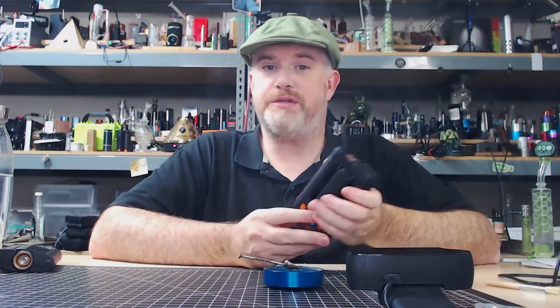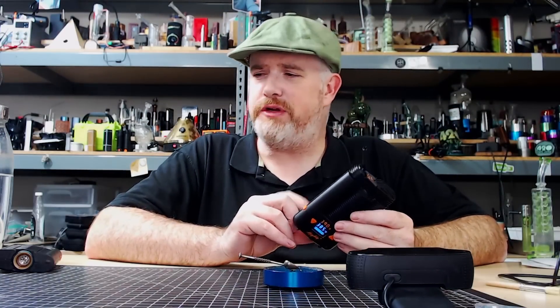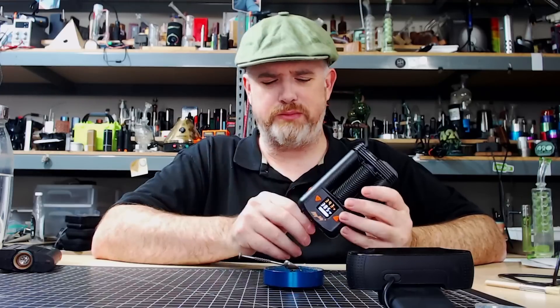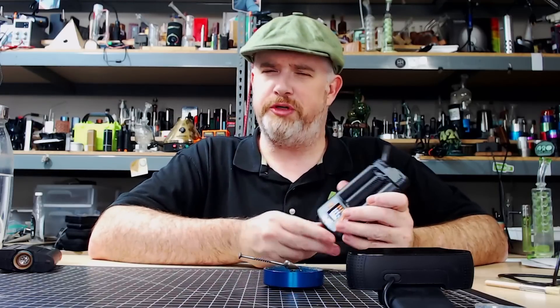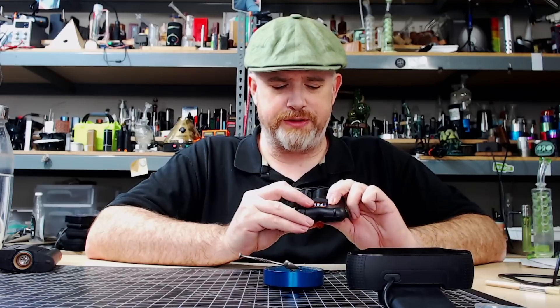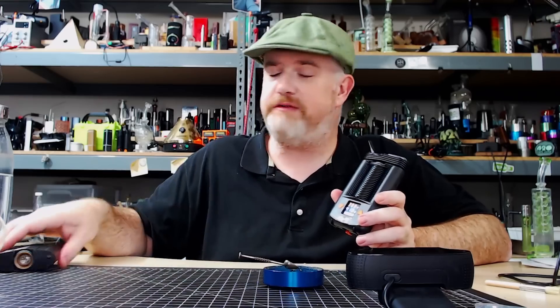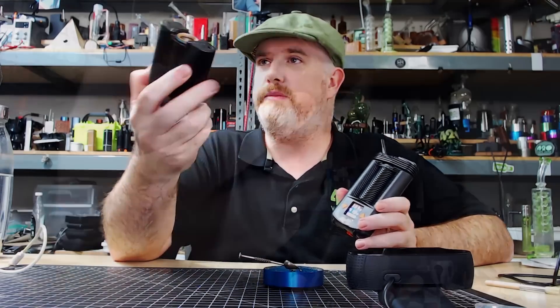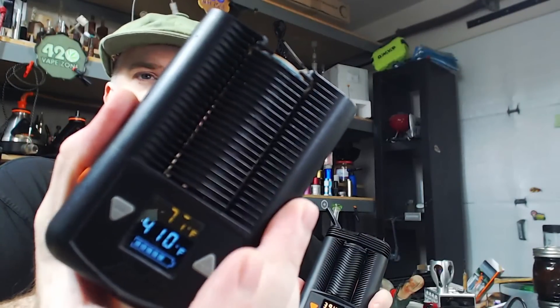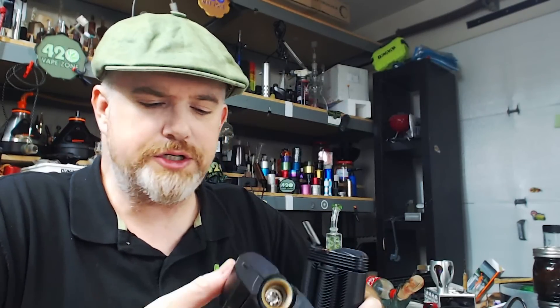Delicious, smooth vapor as to be expected. I don't know that I can taste any difference between the ceramic coated bowl and the aluminum bowl. I'm going to raise the temperature to maximum — I'm going to vape at 410, which is what I'm used to. If I turn my regular Mighty on, it's already set to 410.